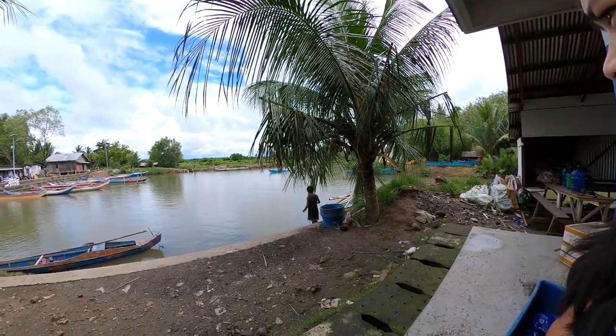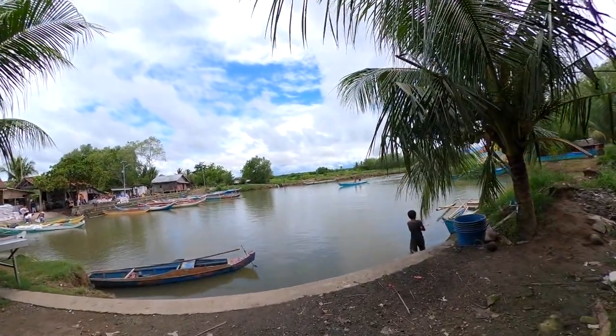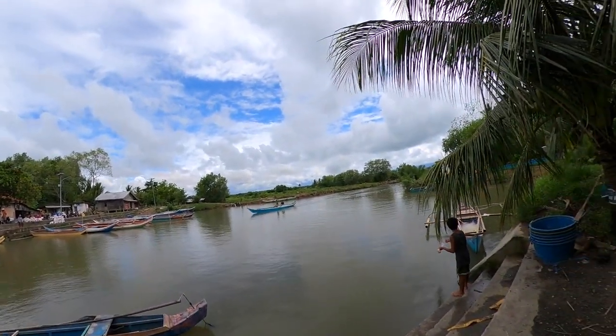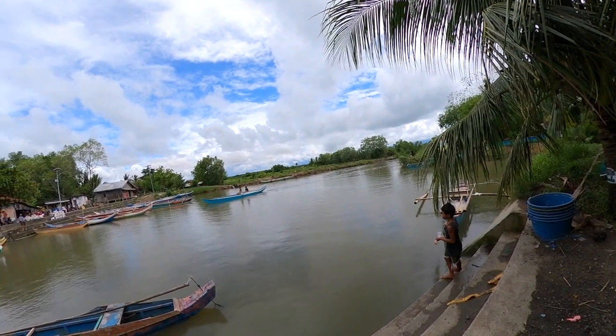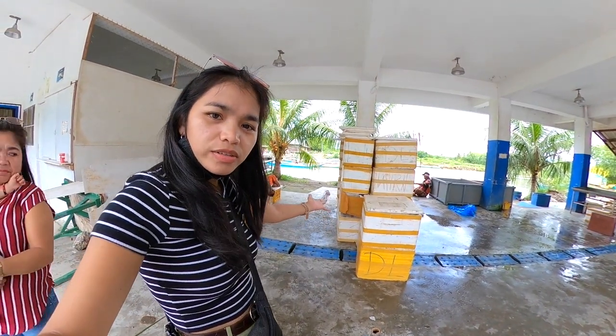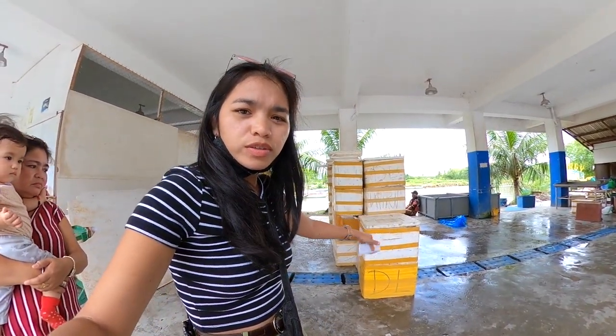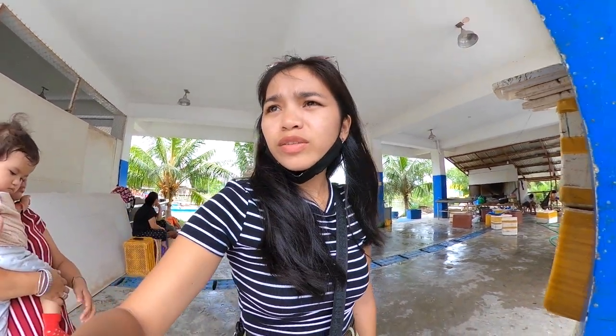There's some boats here — I think they go outside to the sea in this area, because I can see in Google Maps that there's a river going to the sea. As you can see in my background, there's a lot of styrofoam coolers. I don't know how they transport the fingerlings, but we will see. Stay tuned for that video.